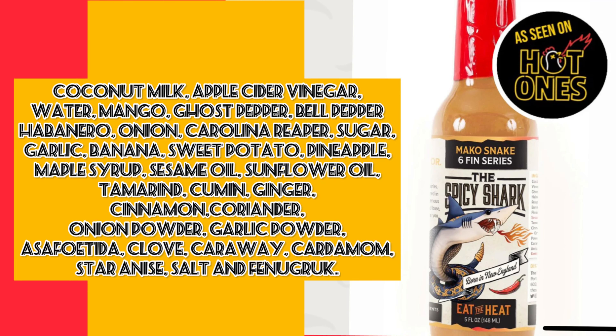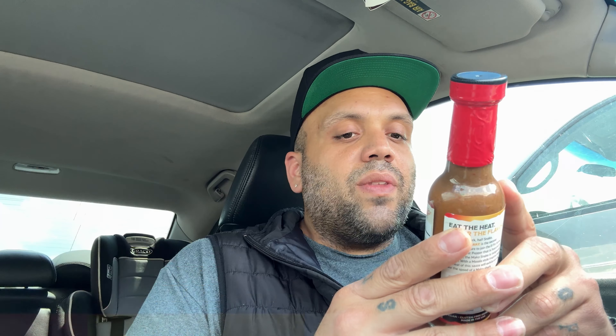What we got? Coconut milk, apple cider vinegar, water, mango, ghost pepper, bell pepper, habanero, onion, Carolina reaper, sugar, garlic, banana, sweet potato, pineapple, maple syrup, sunflower oil, sesame oil, tamarind, cumin, ginger, cinnamon, coriander, onion powder, garlic, asafoetida — whatever the hell that is — clove, caraway, cardamom, star anise, salt, and fenugreek. There are a few words I cannot pronounce that I've never even heard of before. So let's crack it open.